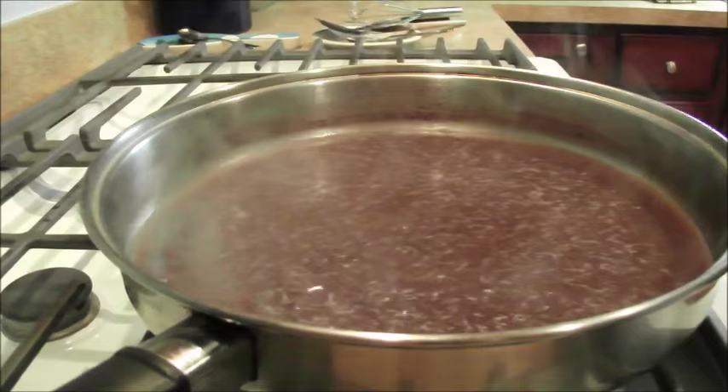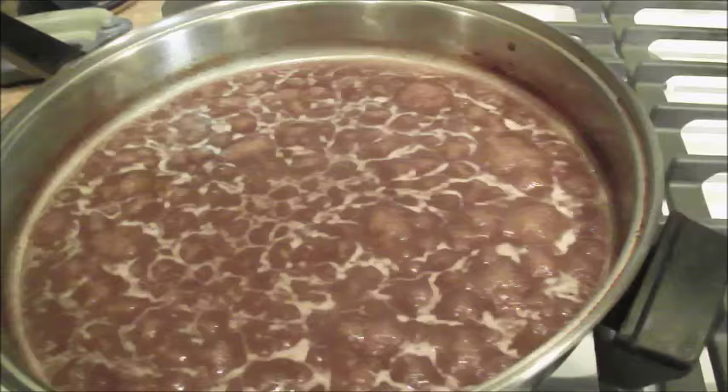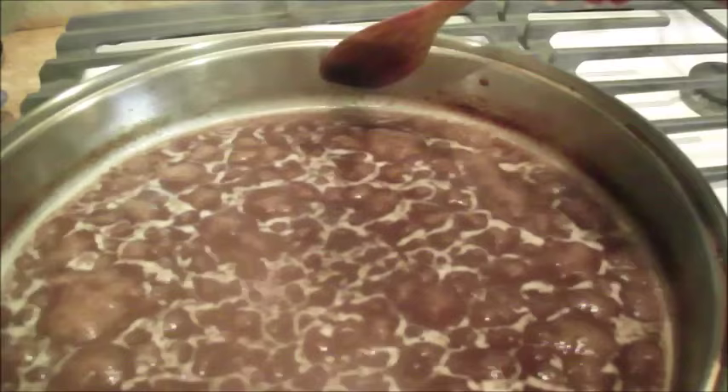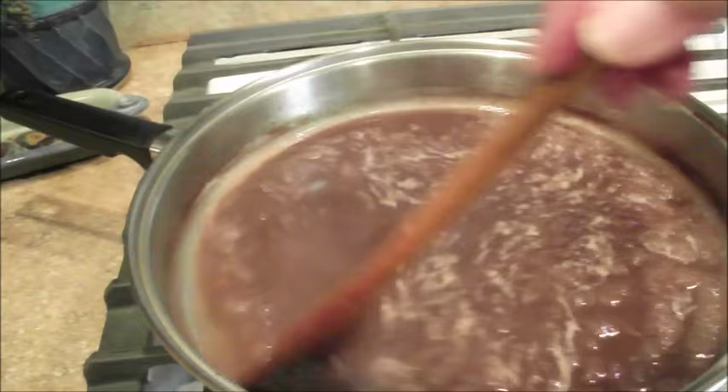Don't buy that stuff in a can — it's garbage — or the jar. And you cannot can gravy, you can't. You can freeze it. If you notice where the ridge is, the ring around this skillet, it has reduced by half. That boiling long before putting in the flour and water burned off a lot of that liquid, and now it's thickening up real nice.